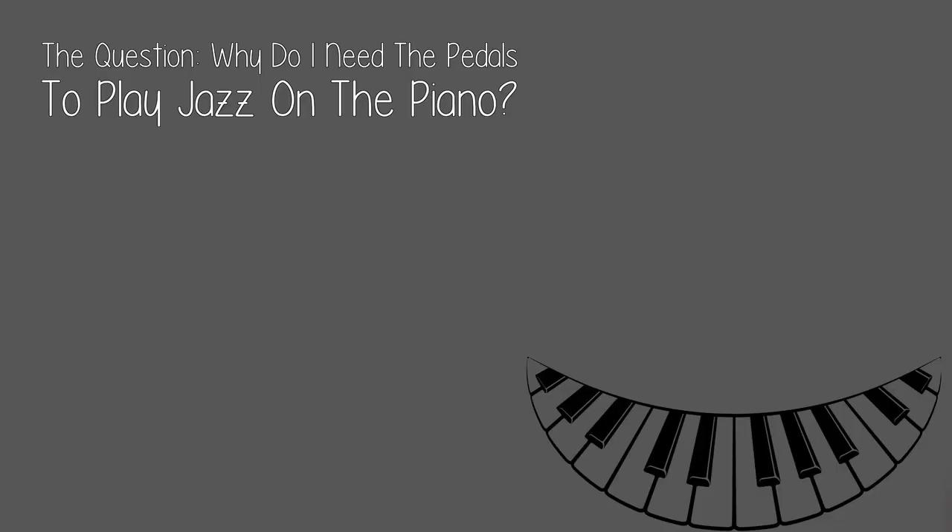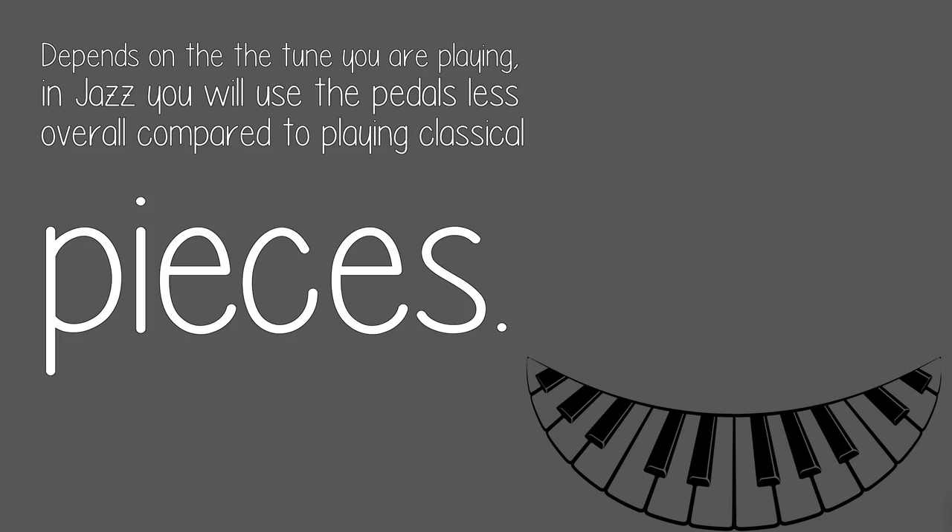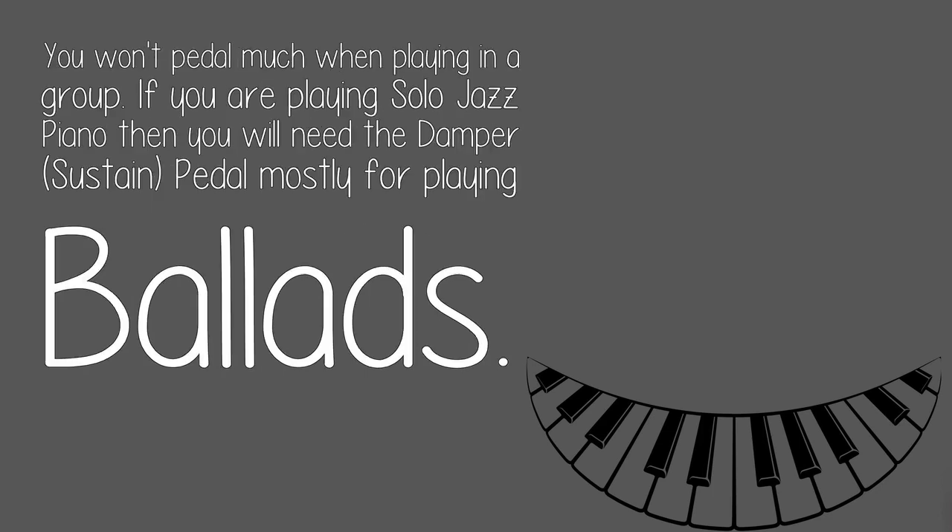The question: why do I need the pedals to play jazz on the piano? It depends on the tune you are playing. In jazz, you will use the pedals less overall compared to playing classical pieces. You won't pedal much when playing in a group. If you are playing solo jazz piano, then you will need the damper, or sustain, pedal mostly for playing ballads.